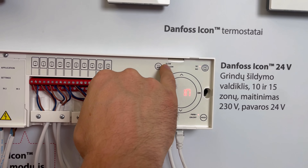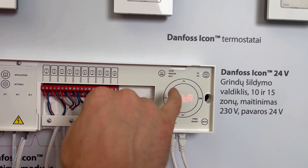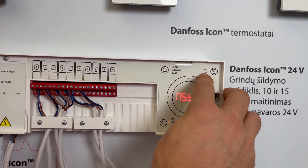I push OK again, go to another room, activate another room, and now the first and second are not blinking anymore. I select the third circuit and push OK.